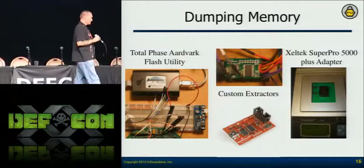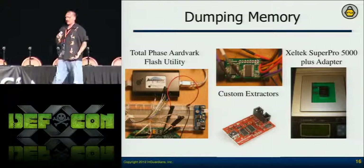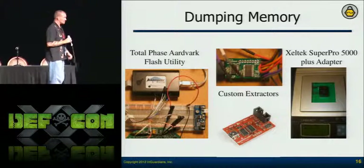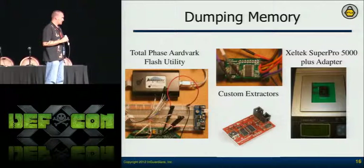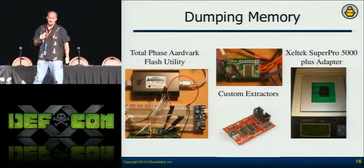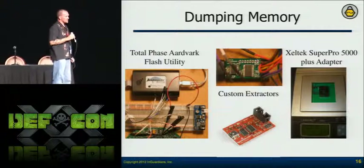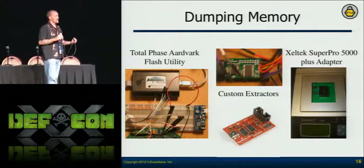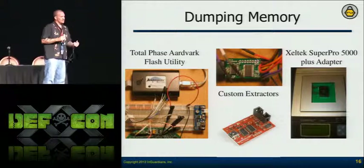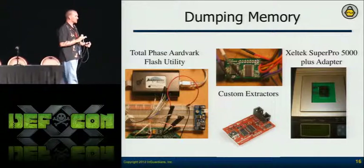Question from the audience: do they have JTAG interfaces? Depending on the microcontroller, they'll have those. Radios will have different debug interfaces depending on what they're using. Another question: are they subject to differential power analysis attacks? Some are. If you can name a vulnerability, generally you're going to test for it. I prioritize — for this research I was specifically concerned with the optical port, so I focused there. It depends on what type of assessment you're doing.